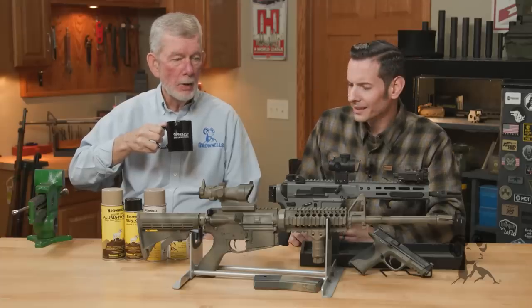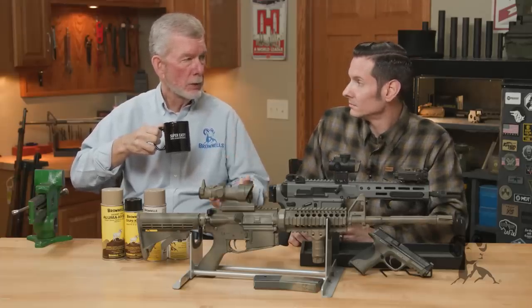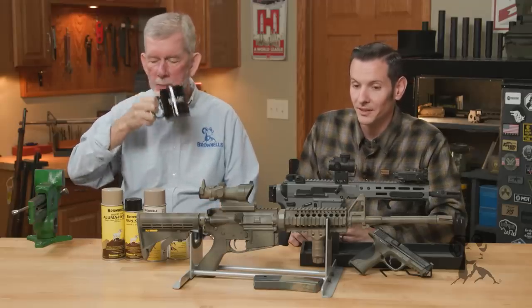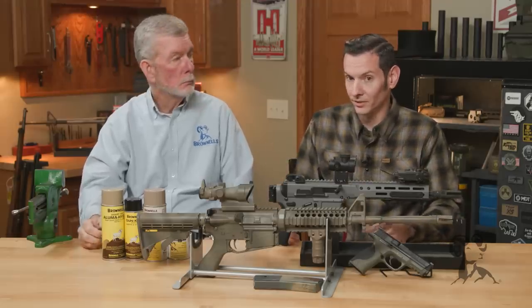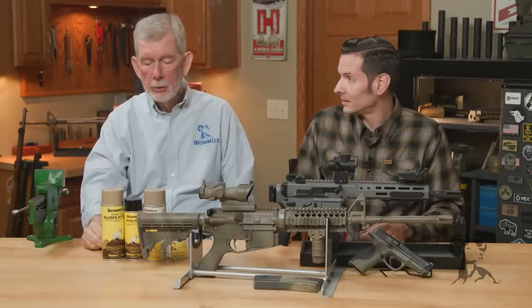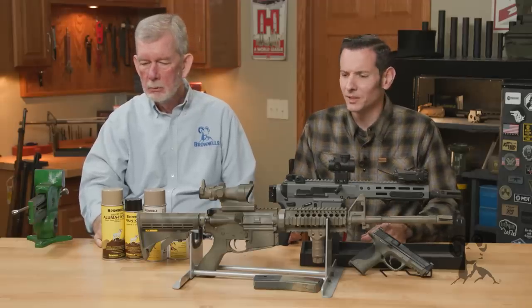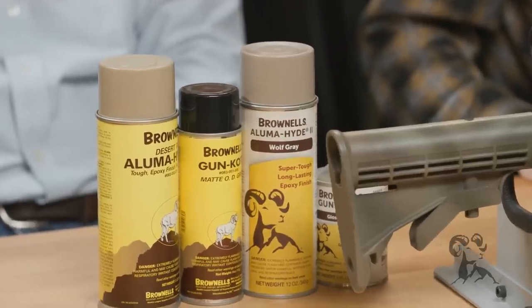There are coatings out there that do a pretty good job now, like Cerakote and Guncoat. In fact, some production guns are made with very little else but a coating of some kind. There are a lot of factory guns now that come with a coating — Cerakote, Guncoat, Duracoat, and Rattlecan. Alumahide 2 is great stuff — phenomenal.